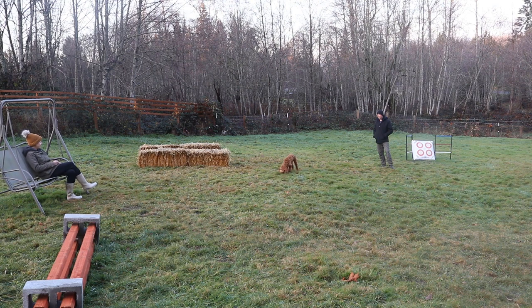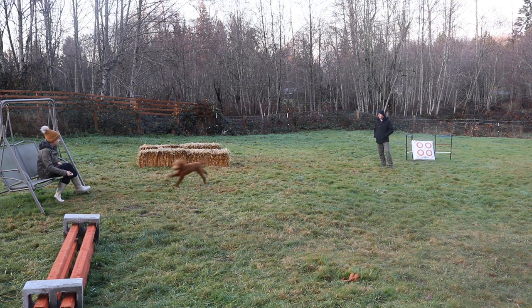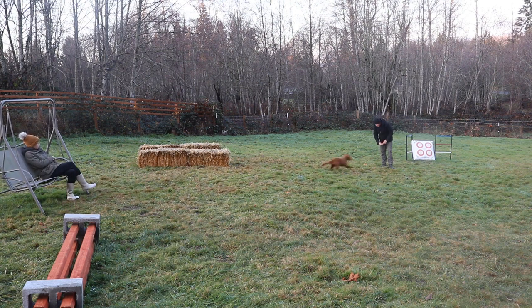Here the dog is smelling something interesting, so we're giving the dog just a moment. Now I'm getting ready to call the dog back to me. After I feed, I then ignore the dog.